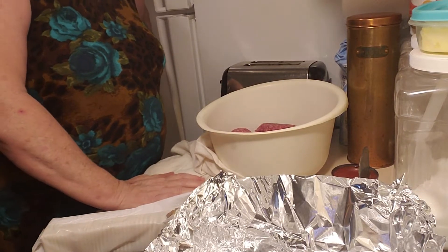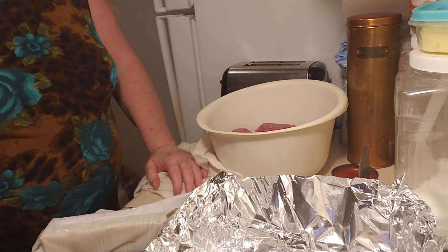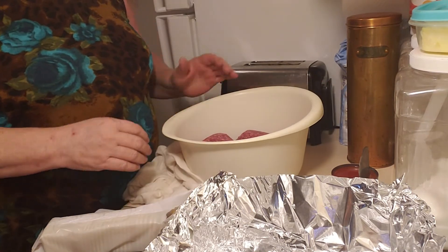Hi guys, I wanted to show you how I make my easy, no-fail, tasty meatloaf. Super, super simple.